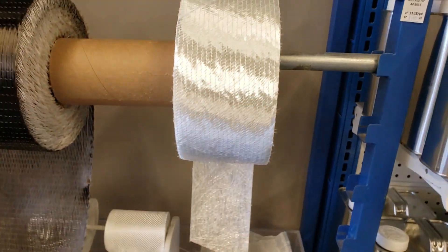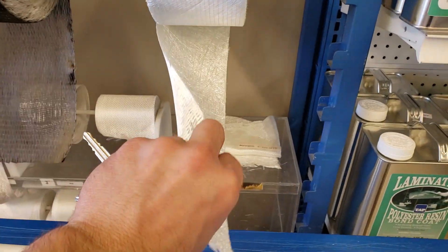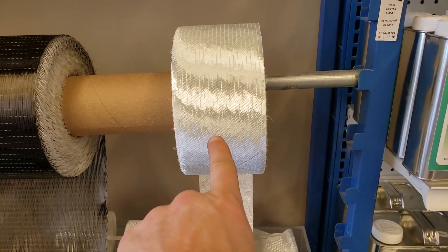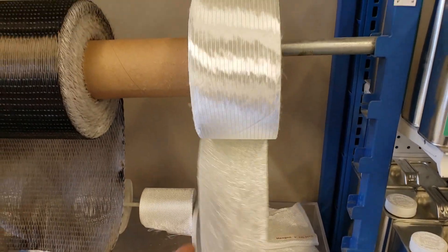This stuff — see how it has chop strand mat on the back and woven on the top? Nice and thick. Works really great too. It conforms to a lot of things. It feels stiff, but as soon as you get it all wetted out, it molds itself to anything.